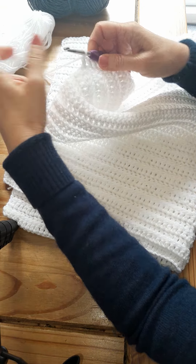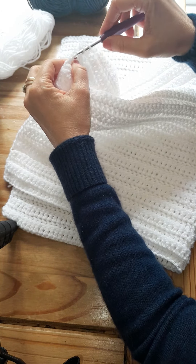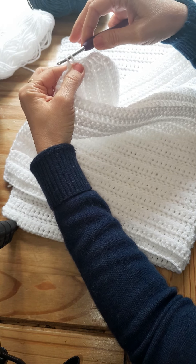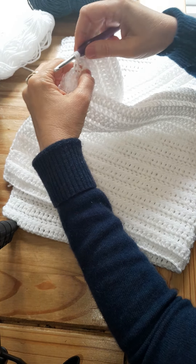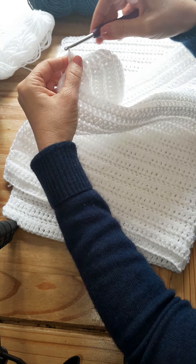So I'll teach you how to do a triple crochet. You go in, then pull through two and pull through two again — there's your triple crochet. And again: pull through two, pull through two again.